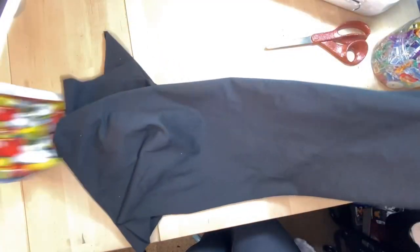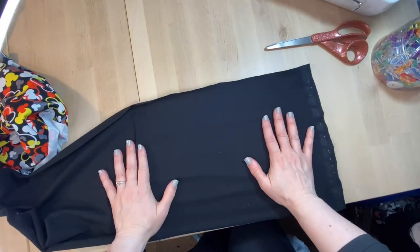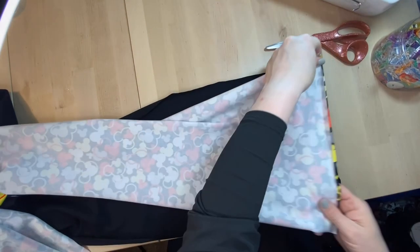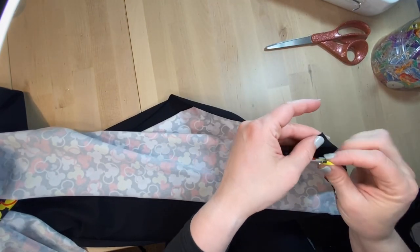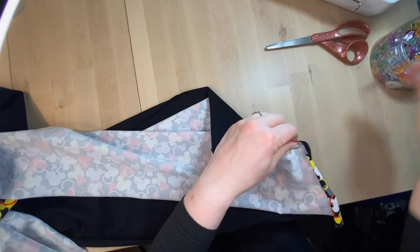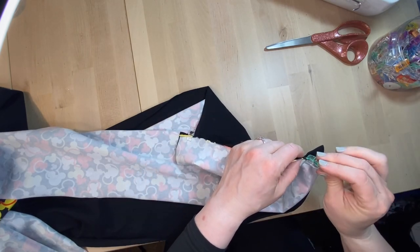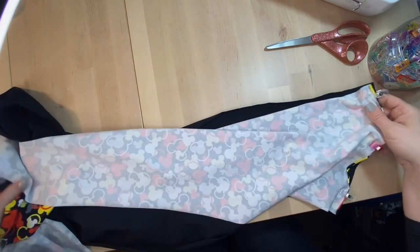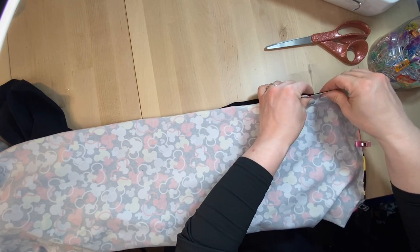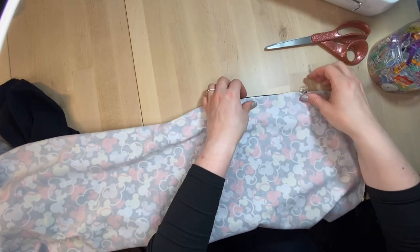First step is clipping the fabric together. You're going to clip right sides together — remember, it curls towards the right side. Go through and put right sides together. I like to start by matching it up and clipping at the top — it helps keep everything nice and even. It doesn't have to be perfectly lined up; we want it as even as we can so we don't have to readjust too frequently.